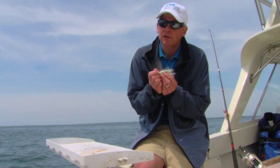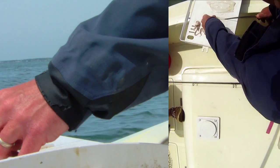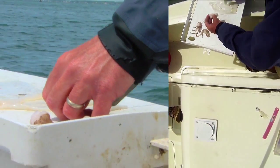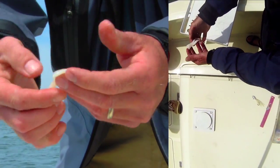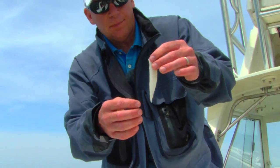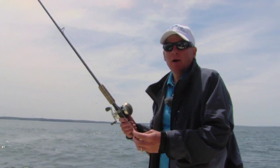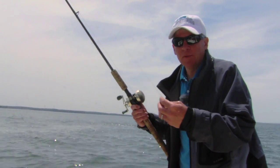Even though sea bass will hit a lure without bait, I do like to sweeten it with a little squid. There's your squid strip right there. And then I like to split the tail of it — that not only gives it a little more action, it also prevents it from hanging up and getting snagged on the hook. So there you have it, and that's all you need for sea bass. I'm all set to go. All I do now is drop it to the bottom and hope the fish climbs on.